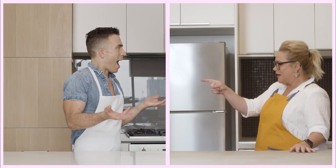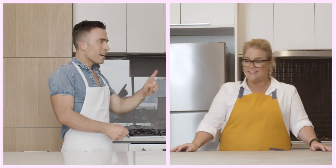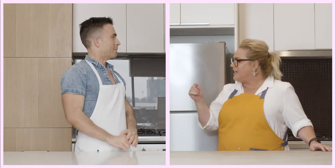Hey! You're Dad from Great Australian Bake Off! I am. And you are Evie from the Go-Go Box. Yes, I am. Hey, I'm glad you're here.